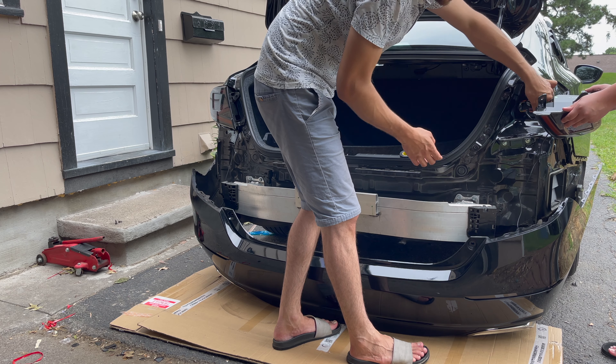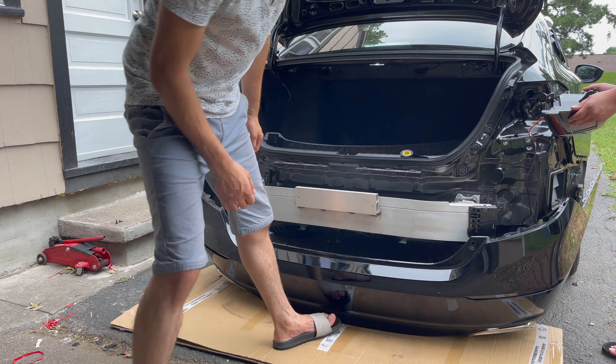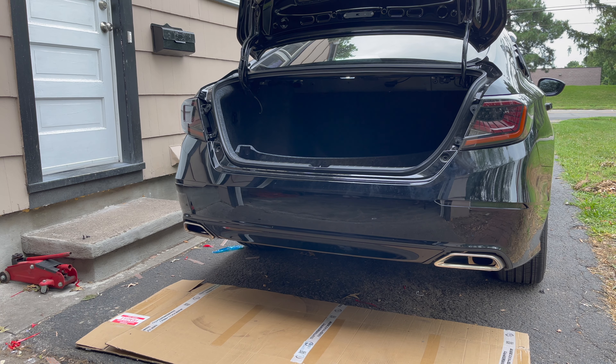Push it right in there and put the tail lights back on. I put the bumper back together — just make sure you start off in the middle area, line up the clips in the middle, and then do the sides. I have a video throughout my channel on taking it off and putting it back on. This is a quick video to see how the reflector is going to look on the 2021 Accord as part of the build.